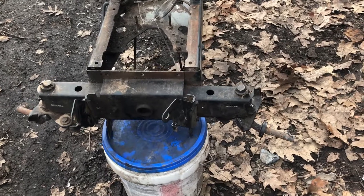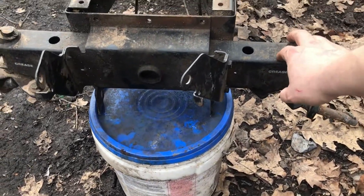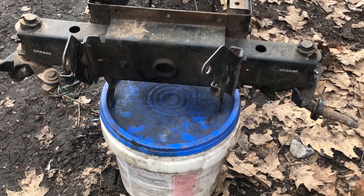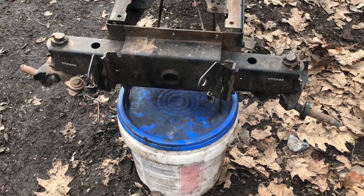As for the front, I want to get it lowered. I think I'm just going to take these right here and flip them upside down - that'll probably make it about four or five inches lower.